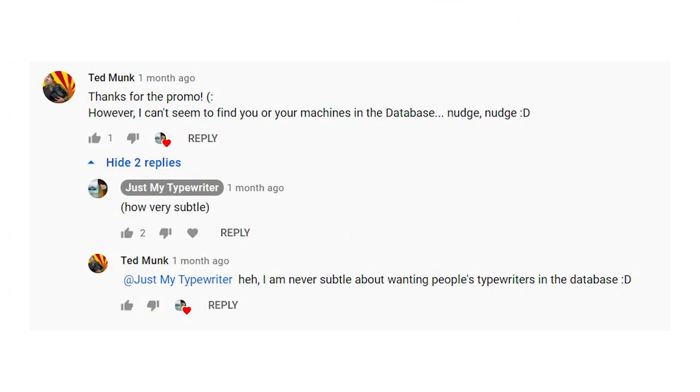I use it all the time, but what I don't do is add my typewriters to the database so that other people can see pictures of machines around the same years that theirs would be from, to help them identify what year or model they might have. I've just never done it, and this was made very obvious to everyone when Ted commented on my video about Redbubble products and said that I should be adding my typewriters to the database.